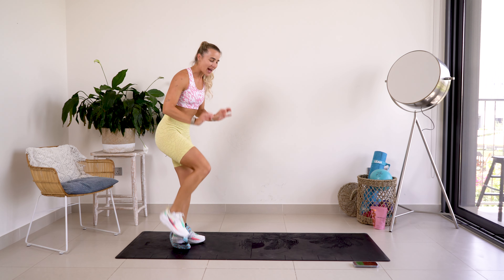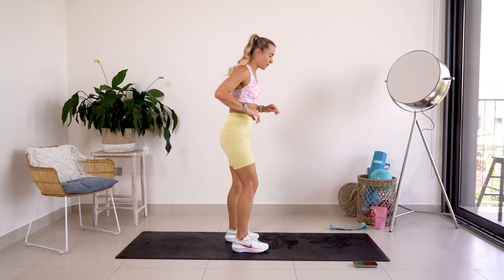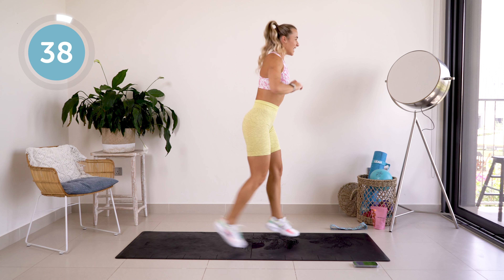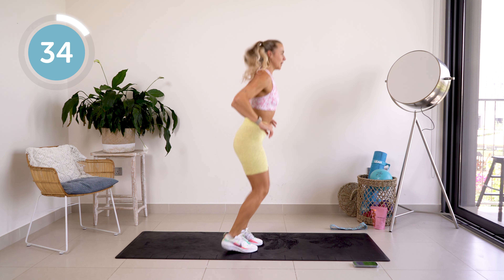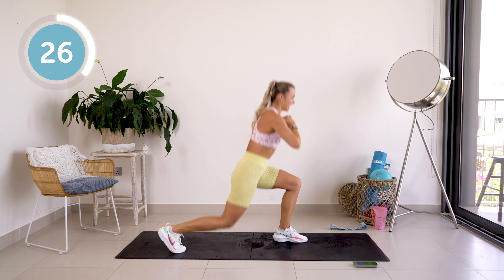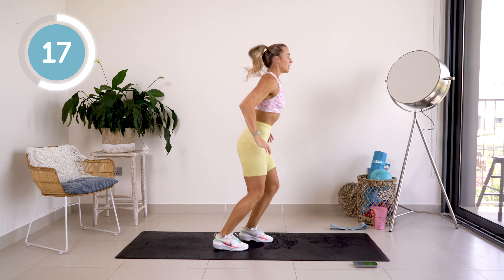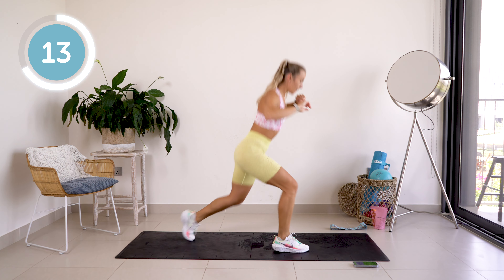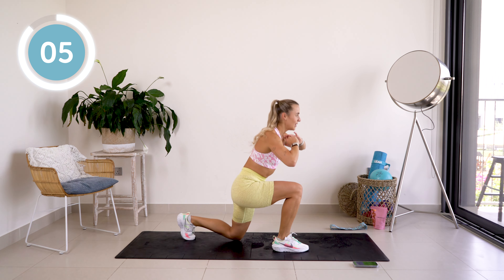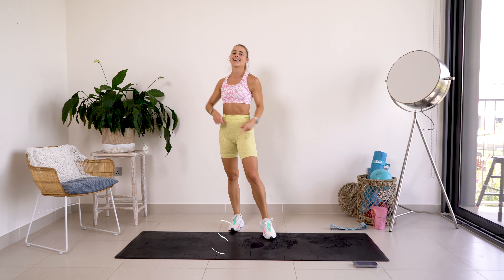We are now going to smash those glutes — plyo jump lunges! We've got this. 40 seconds and we're done. So we're jumping, coming into center, jumping. If you can't jump, no problem — you are just going to give me step backs. 40 seconds to smash it — here we go! Smile and breathe, you have got this. 20 more seconds and we're done. Come on, less than 10 — pick up that pace! You are a champion!